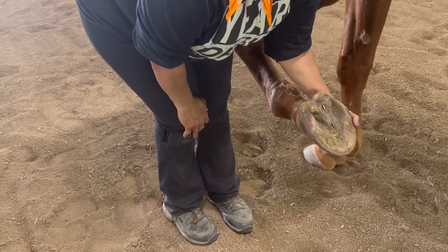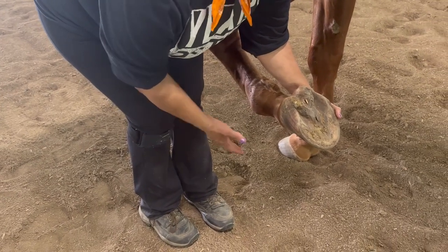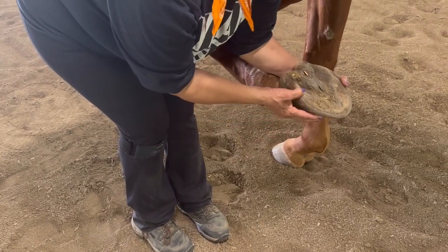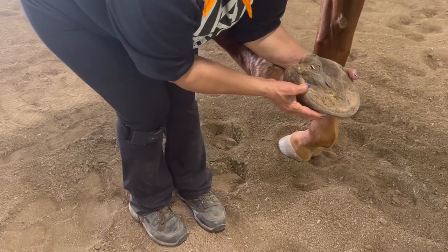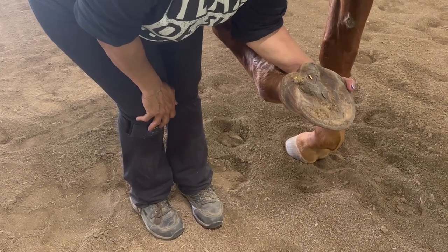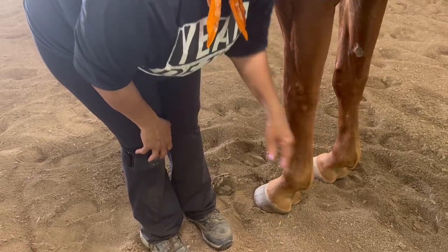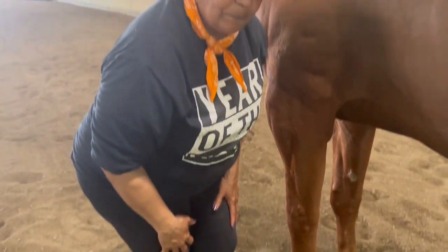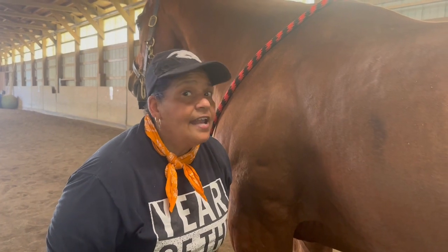Sometimes you may get a horse that wants to be a little obnoxious and snatch his foot away. If he tries to do that, all I'm going to do is lift up on the foot and I can still maintain control. The same thing when I want to release his foot — I make sure my feet are out of the way, let him have his foot, and he places it down where he wants it. That's the front feet — easy.